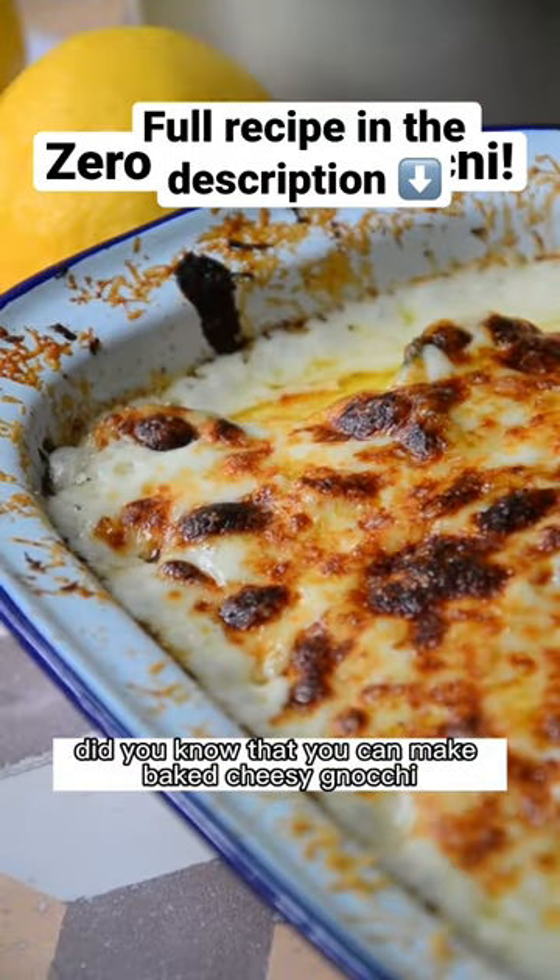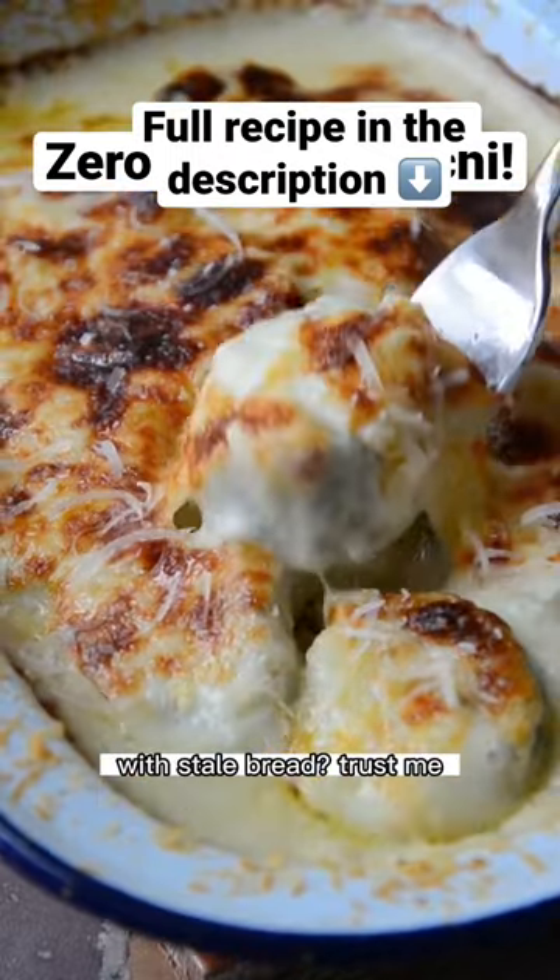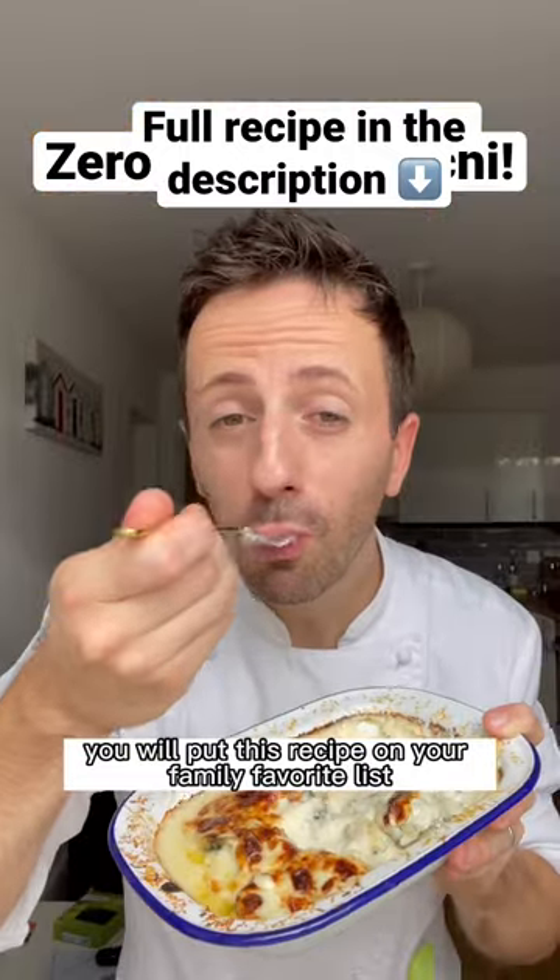Did you know that you can make baked cheese gnocchi with stale bread? Trust me, you will put this recipe on your family favorite list!